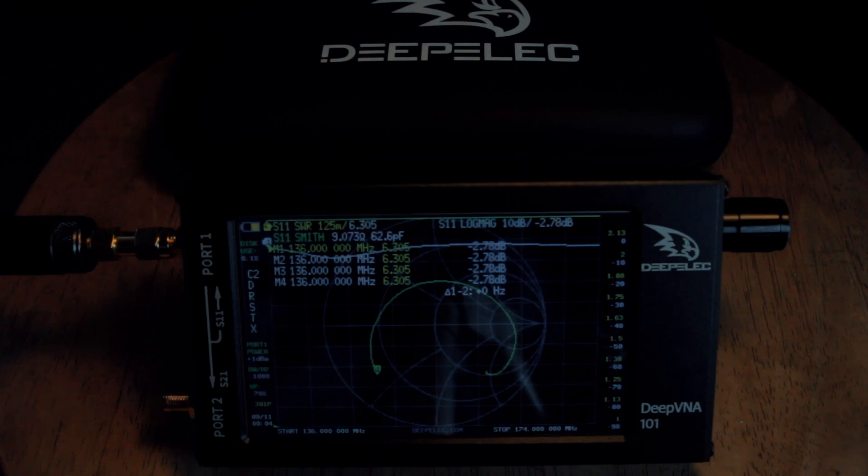The differences between the 3.1 and this DeepVNA 3.2: first, the rotary encoder, which makes you more comfortable sweeping the frequency ranges you want to achieve. They also added an RTC circuit so you'll have a calendar and date for more precise antenna measurements.